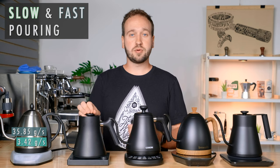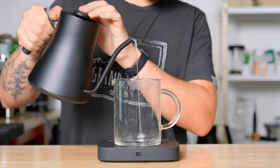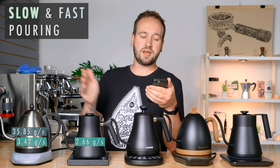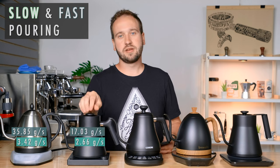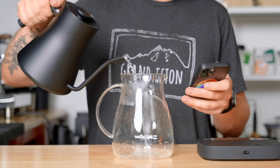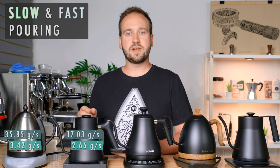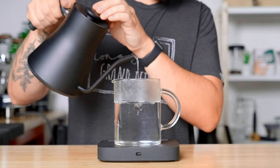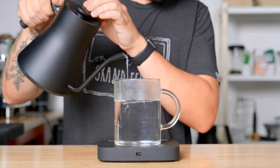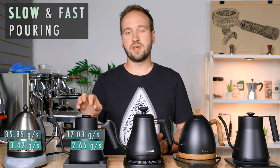The Fellow pours pretty slow because it is made for pour over coffee brewing. On the slow side it can pour at 2.66 grams per second, but on the fast end it only goes to 17.03 grams per second — twice as slow pouring fast as any of the other ones. As far as consistency going from full to more empty, I felt it was getting a little more difficult to pour consistently when empty. Each 100 gram data set gradually got faster and faster, so getting that nice slow consistent speed was challenging.